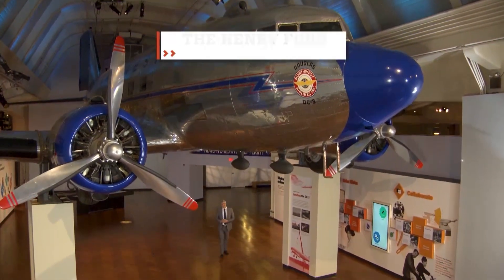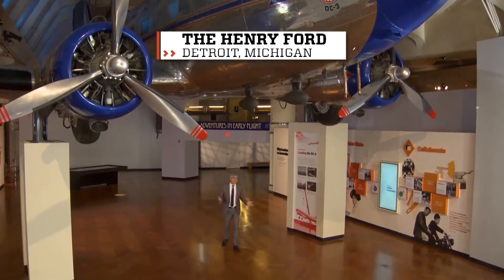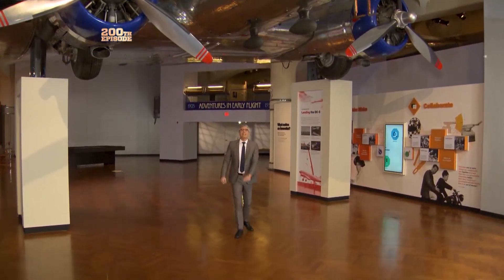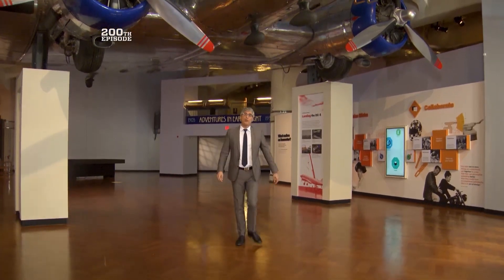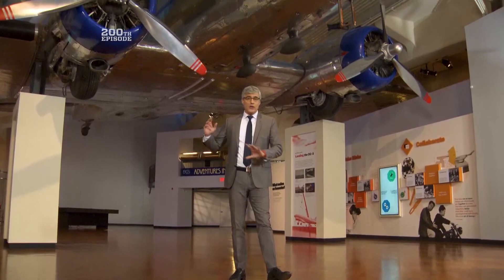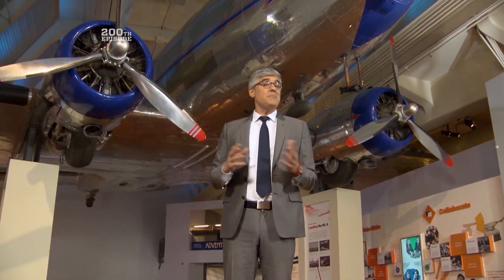I don't want to brag, but I'm a pretty, pretty good tennis player. I mean, I'm no Serena or Federer, but I might just be a Kevin. You see, Kevin was the captain of my high school's tennis team. And there was this one time that I totally beat him with my sizzling serve. It was so fast that there was no way he could get it, even if he didn't have that cast on his leg. So, yeah, I'm pretty good.